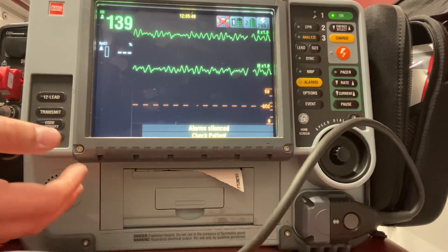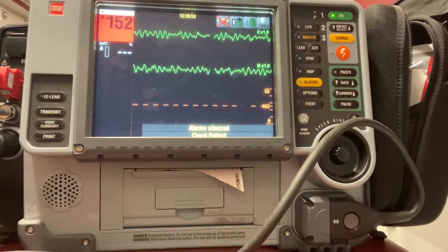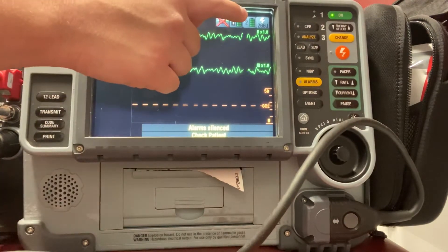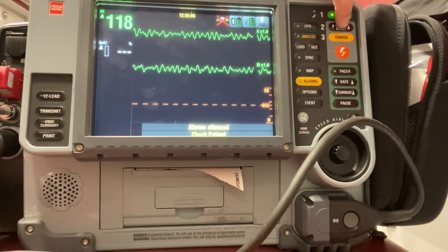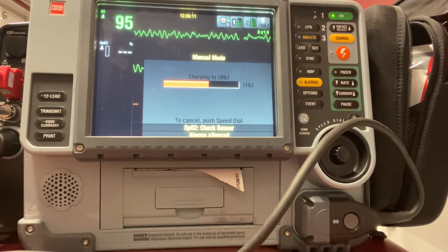So for this LifePak 15, the manufacturer recommendation is that I defib at 200, 300, and then 360. For this monitor, it's automatically going to charge 200 — I can see up there in the corner it says 200. So I can skip my energy select and just go ahead and go straight to charge, which allows me to do this faster.